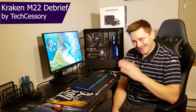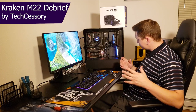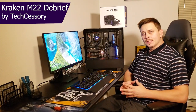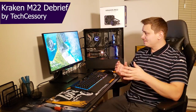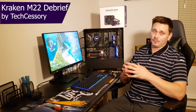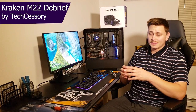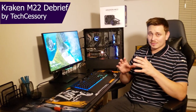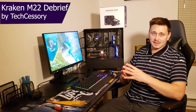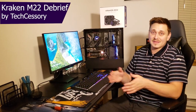If you did everything right, this is where you should be — and this is kind of what the case should look like, though each case is going to be different. The process of installing this M22 was actually very simple. You really have three or four steps, and the only thing that's kind of an issue is figuring out where you're going to put the radiator. Otherwise everything else was pretty simple. That's my simple tutorial on how to set up the Kraken M22.